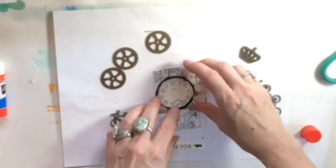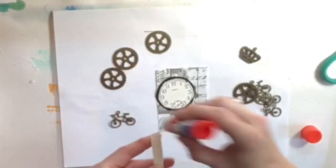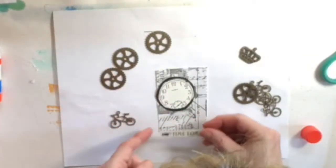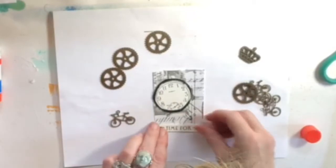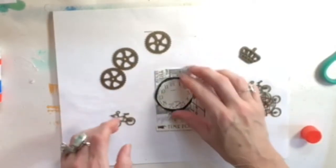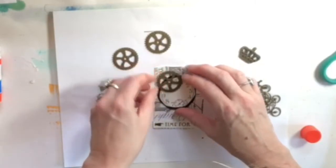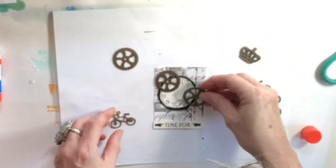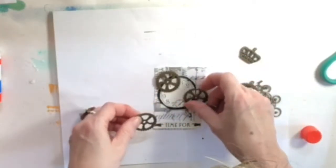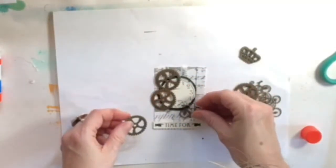I happen to have these gears — I don't think they're jewelry charms, they're just doodads that you can put in your artwork. I'm trying to use up things that I have, and I have a bunch of these bronze charms — doodads, charms — that are real metal. Because they're real metal, I have to use a very strong glue, which is the E6000 glue.